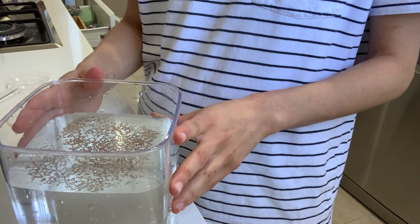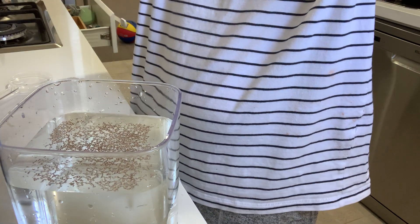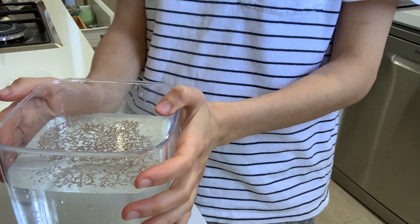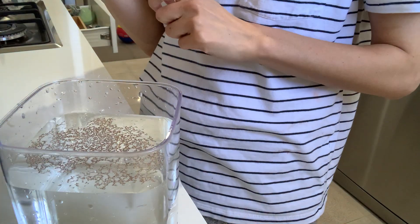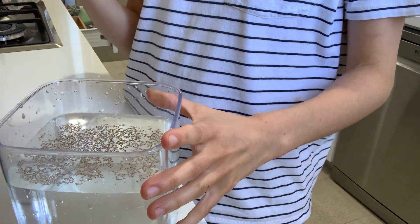If you have a lamp, place it around 30 centimetres away from the rotifers facing the top of the container. In this case I'm using sunlight so I don't need a lamp. If you're using sunlight you need to be doing this between 8 a.m. and 12 p.m. in the morning.